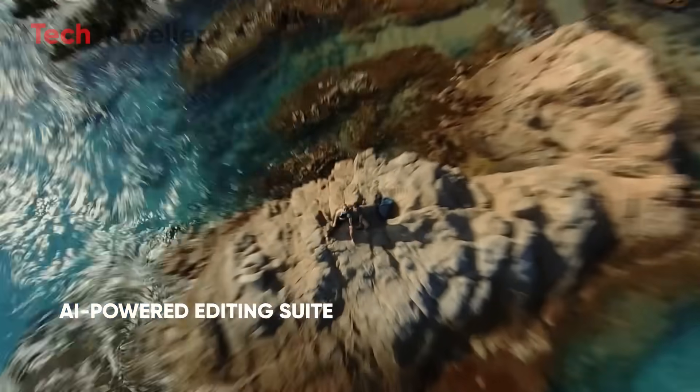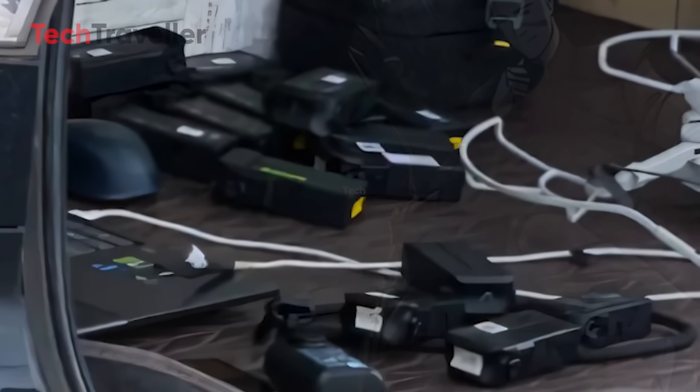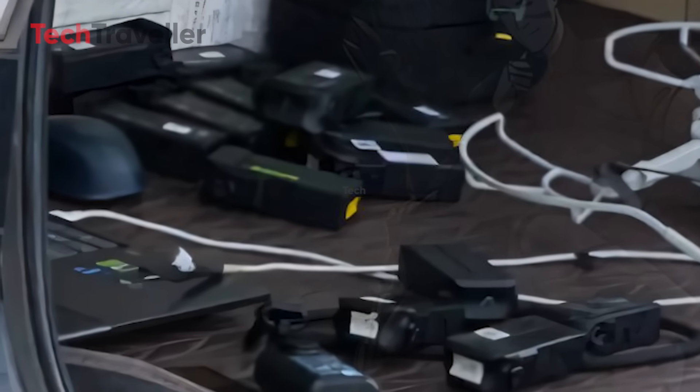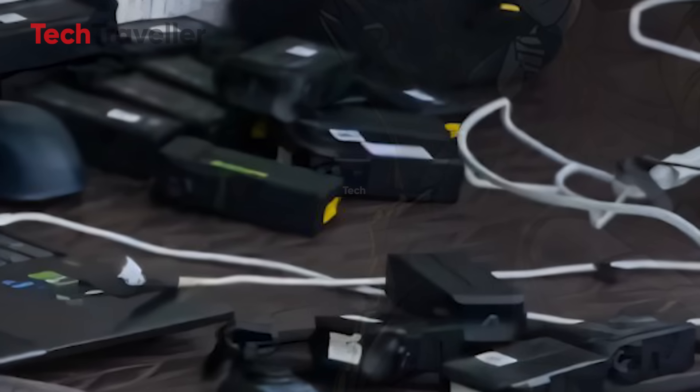Because nobody likes mid-flight fumbling. Another leaked image shows a bunch of batteries with green and yellow tabs — a big hint at a hot-swappable or quick-swap system. Imagine not having to wrestle with clips and latches while your perfect sunset shot is slipping away. Just pop one out, pop one in, and you're back in the air before your coffee even cools.